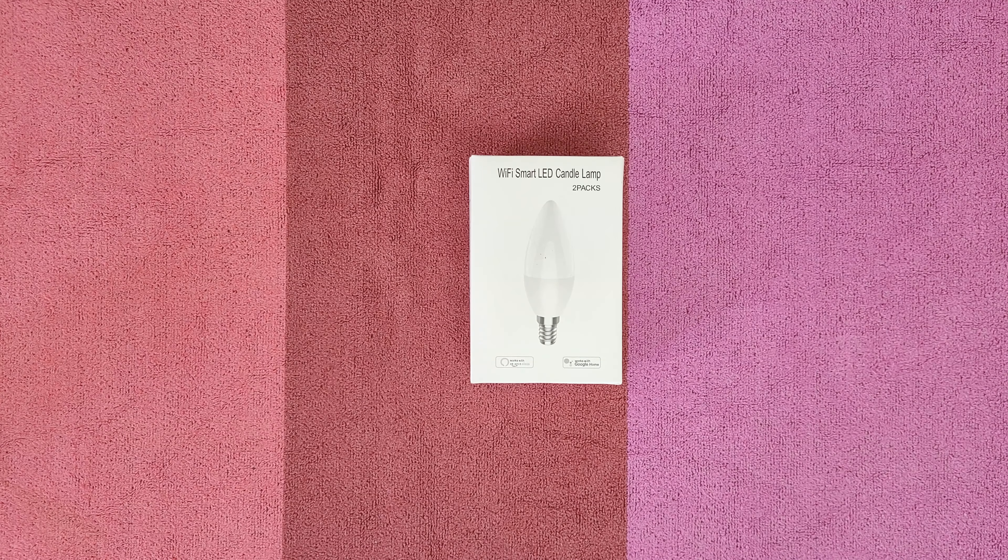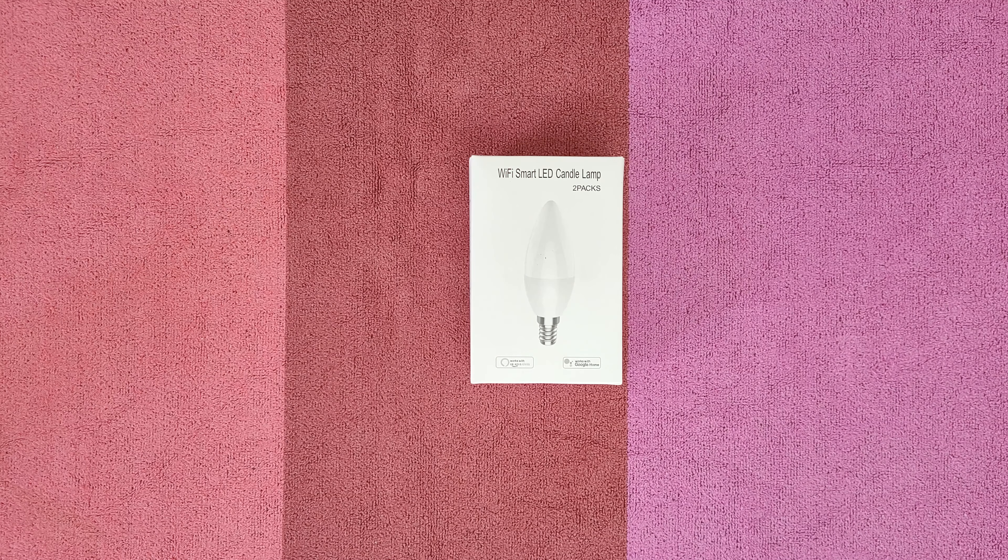Hello guys, welcome back to another unboxing, viewing and testing. Today we've got this smart LED Wi-Fi counter lamp. Light up your smart life with the Smart Life app — download and install it to your smartphone and control this Wi-Fi smart LED. Find the best color temperature, the best brightness level for you, and enjoy a smooth atmosphere. You can also control it with Alexa or Google Assistant — just say 'Alexa, change color to red' or 'change the brightness level to 60'.